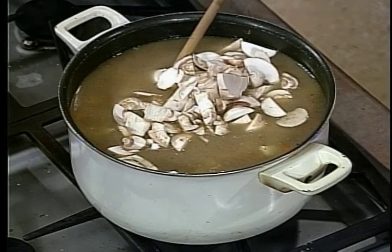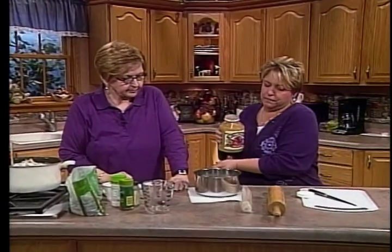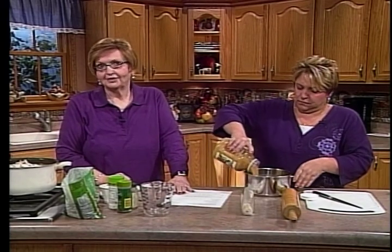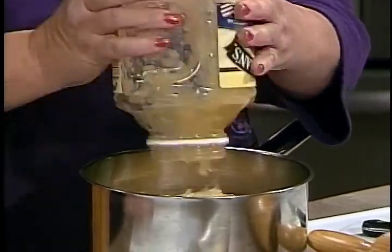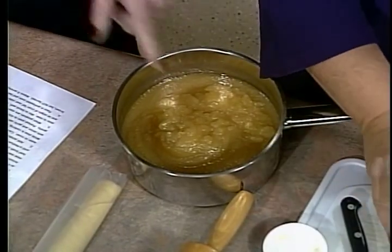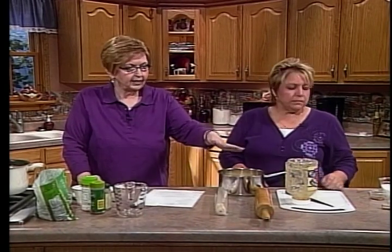Over beside you is the applesauce. Mama used to doctor up applesauce — take a jar like that, or if someone gives you homemade that's always better. She'd say you can make applesauce and doctor it up to taste like it's fresh made. Here's a hint: put the lid back on, turn it upside down and let it sit on your counter. By the time you're done, it will all have drained down. Open it and save that liquid — don't throw it away.